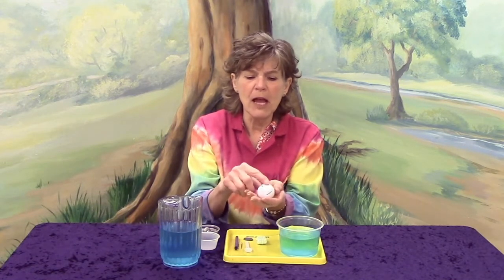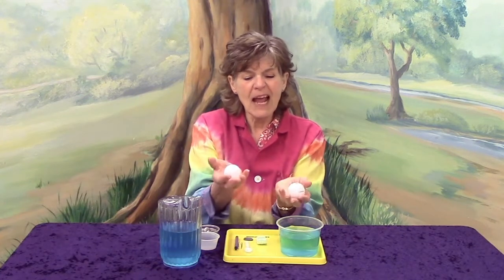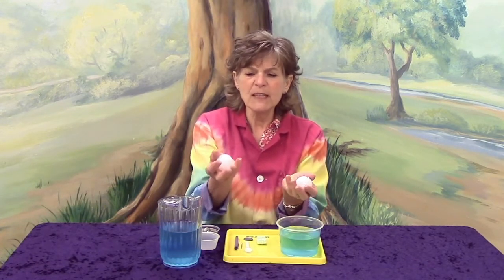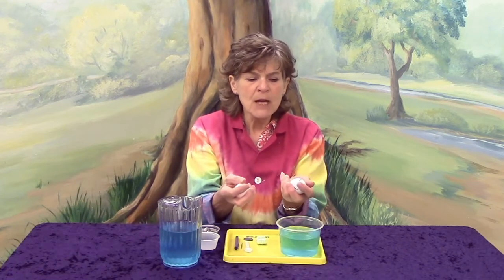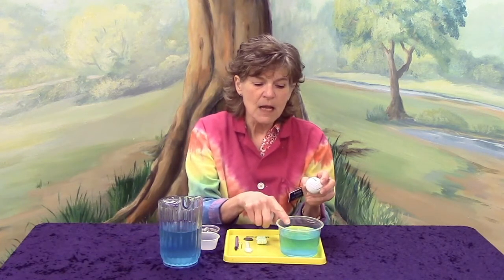What do you notice about them? They have bumps on them. But I'm holding one, and this one is actually heavier — when I feel my hand going down, this one doesn't feel as heavy. So I'm wondering what you think might happen if I put this ball into the water. Should we find out together? All right, here we go. One, two, three.